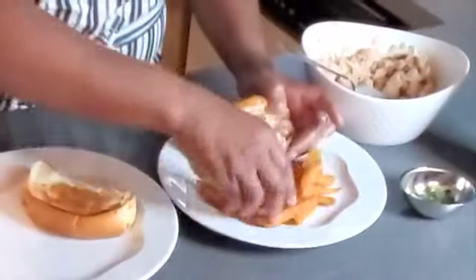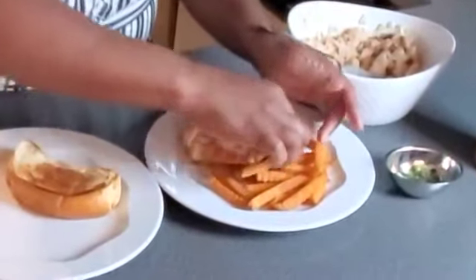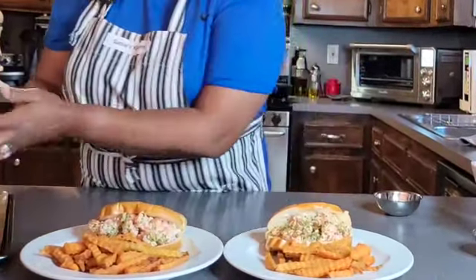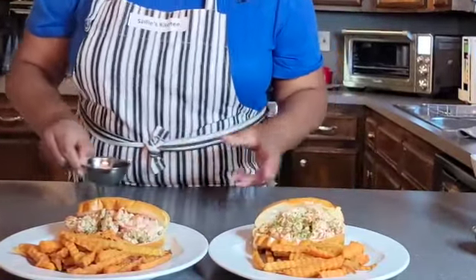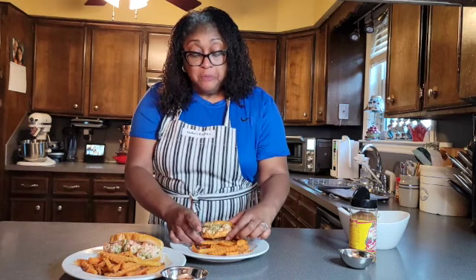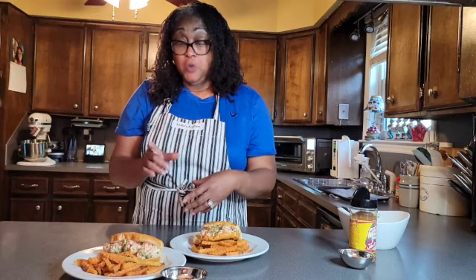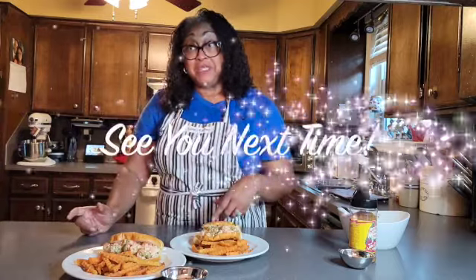I made a little dip to go with the fries — it's just some syrup, brown sugar, and butter. Scrumptious! This lobster roll is awesome, y'all. Go get your ingredients and try this — your family is going to love it. You can't go wrong with brioche hot dog buns toasted on each side, and you can't go wrong with the langoustines. Enjoy, and I'll see you next time!